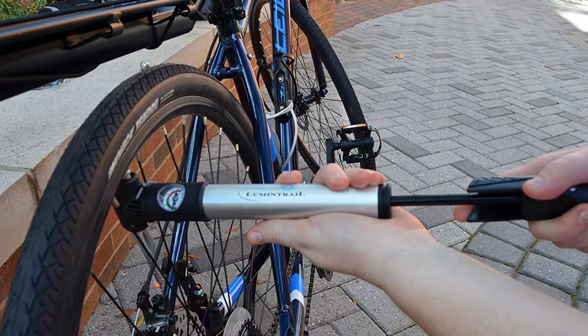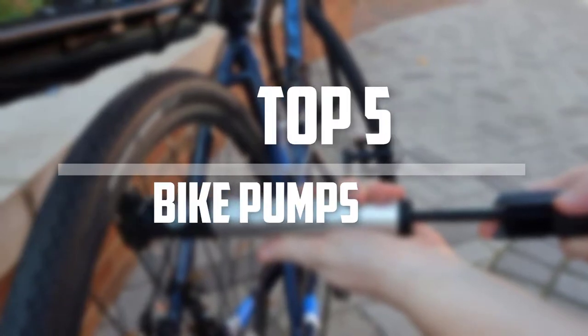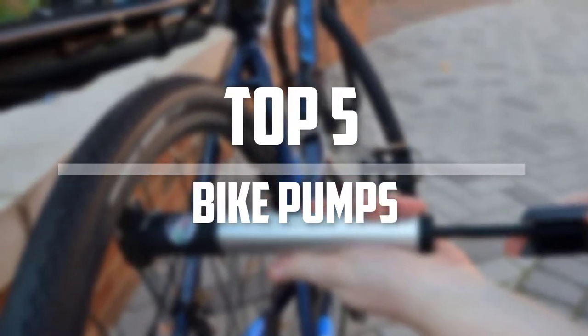Hello everyone, welcome back to the Tech Mart. In this video we are going to check out the top 5 best bike pumps. Okay so let's get started with the list.